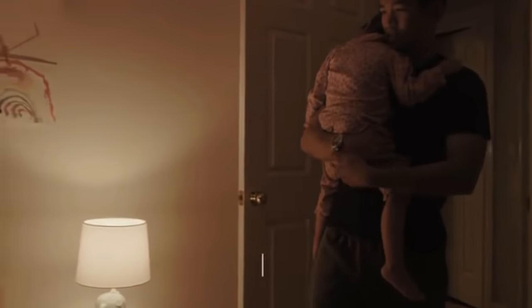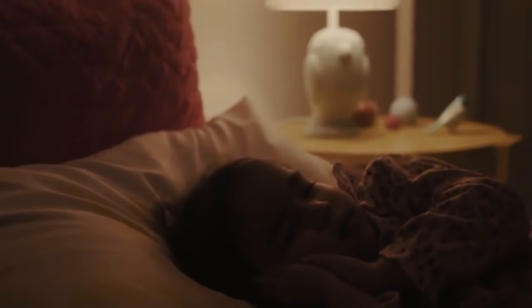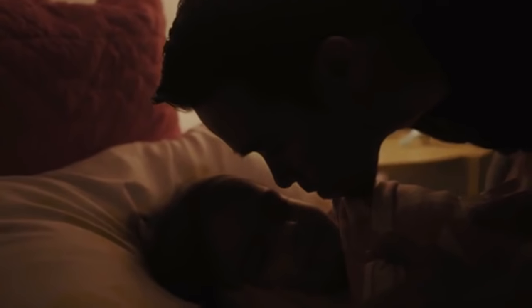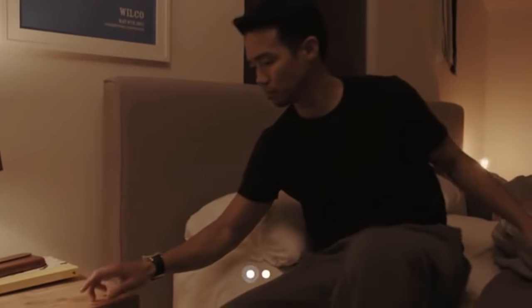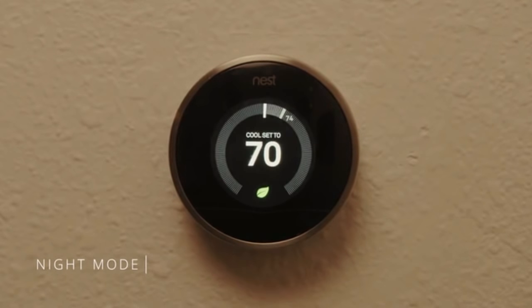We couldn't be more excited about how this product is going to change lives and bring joy to people everywhere. Naki accomplishes what technology is supposed to do. Instead of taking over our life, it enhances it, allowing you to put more thought and effort into the things that really matter. Tap into the world around you with the magic of Naki.